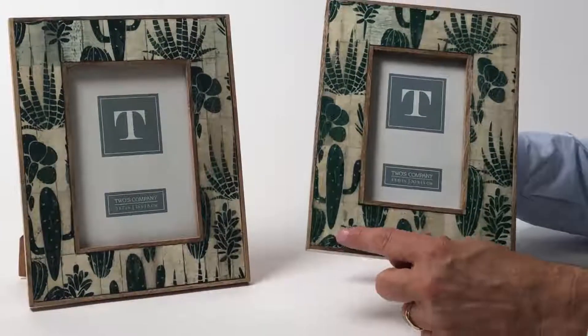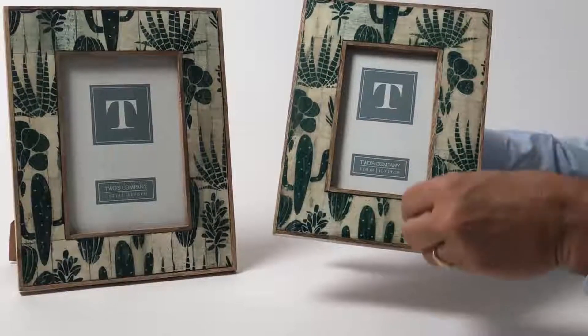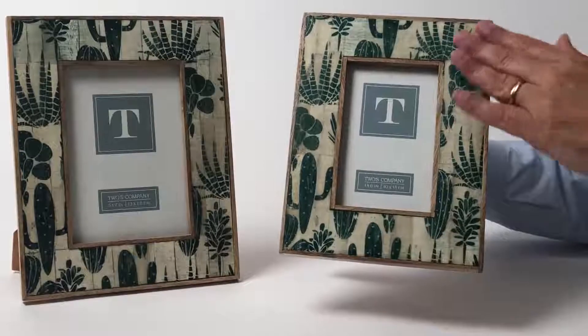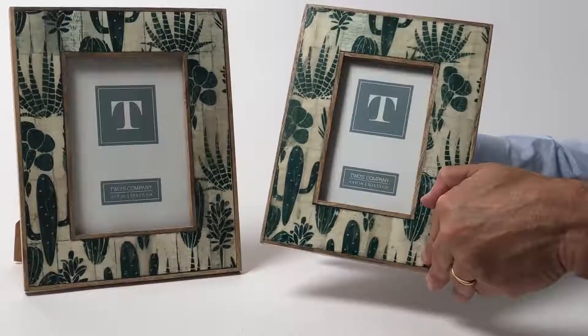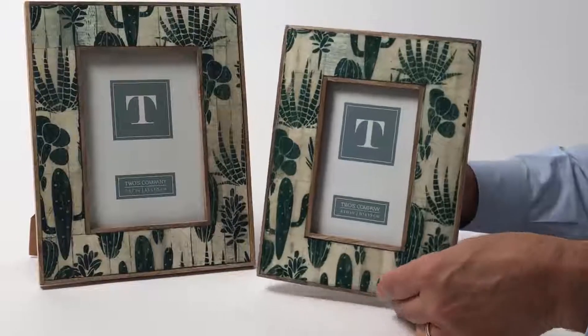To get the bone to absorb it, the color absorbs in all different ways depending on the density of the bone. So you really get a beautiful effect here with a fun pattern. These will stand both horizontally and vertically.